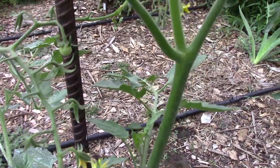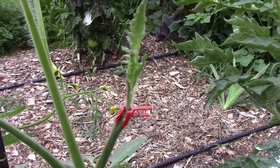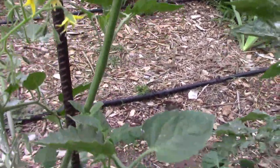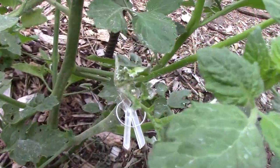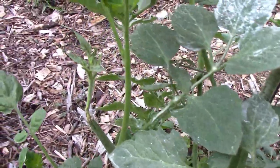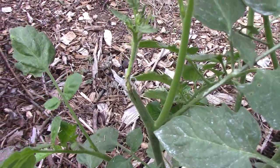Last week I showed you the four grafts that I did onto this Sun Gold tomato plant and all four grafts are still alive. So if they produce tomatoes, we would end up having five different tomatoes on this one plant. Again, there's no practical reason for this — it's just for my own entertainment.